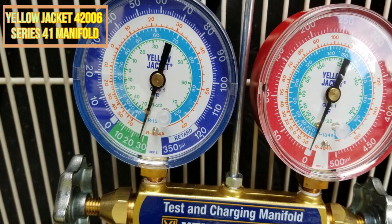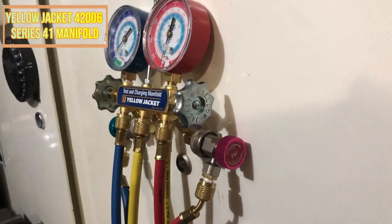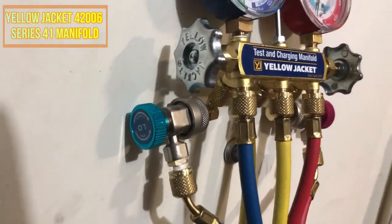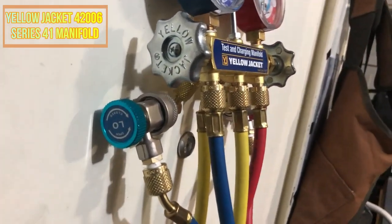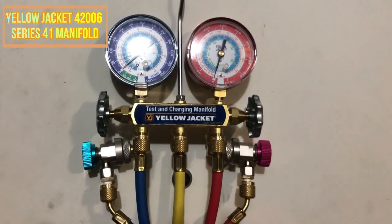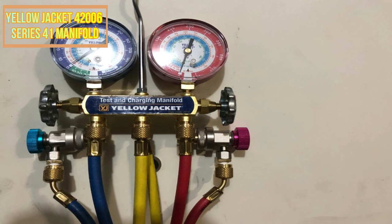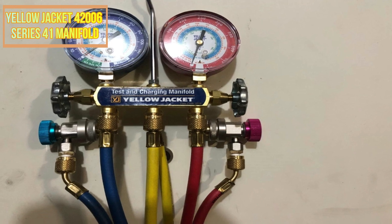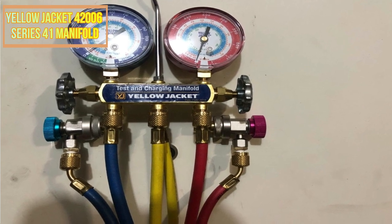Its cast-iron construction is durable and user-friendly, and its color-coded scales make determining the hose's pressure simple. The Yellow Jacket 42006 Series 41 Manifold is appropriate for gas furnaces with 14-inch supply and return ducting. This manifold is equipped with color-coded scales, double O-ring pistons, and a BTUH capacity of 400,000.